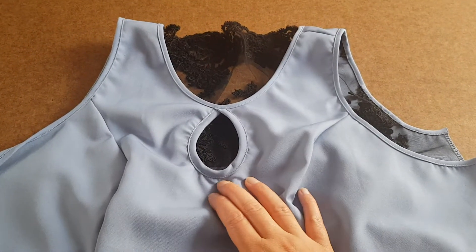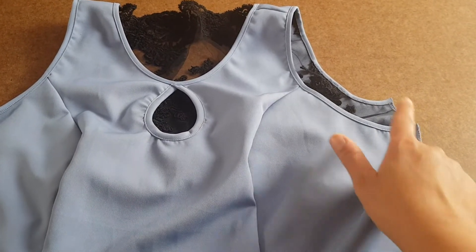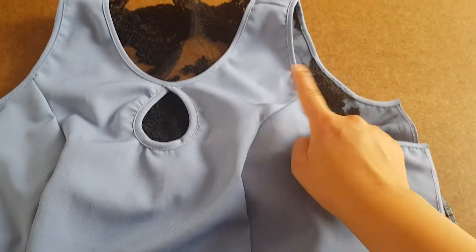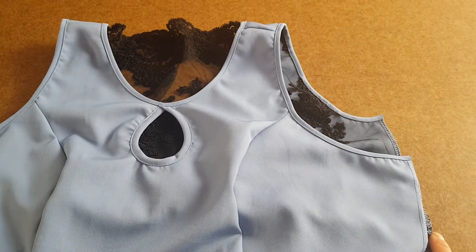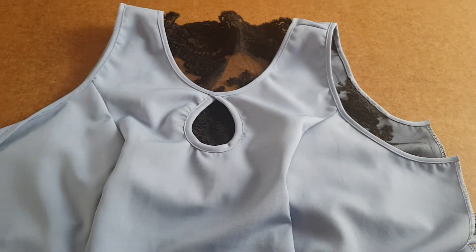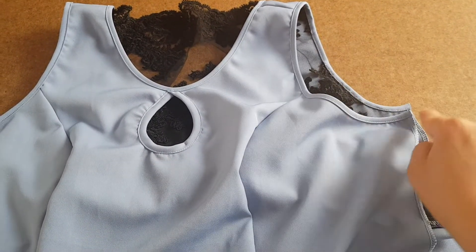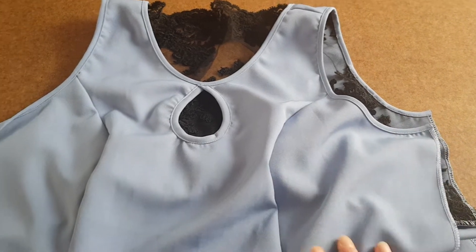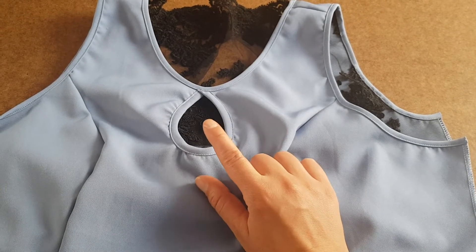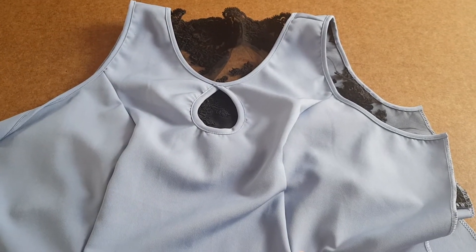Hello again. In this tutorial we're going to stitch together the invisible zipper. Before you do it, you should stitch the bias tape on the armholes. I do it with the side seams open because I have a special foot for my machine that stitches the bias tape. If you don't, you could close the side seams and then stitch the bias tape — it will look nicer. To stitch the bias tape, follow the video tutorial I made for the keyhole binding; it's the same principle.